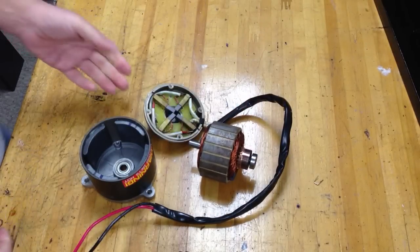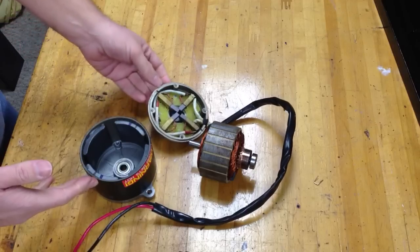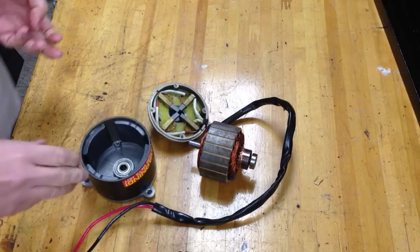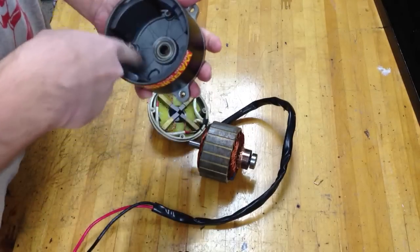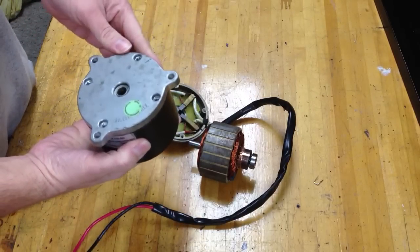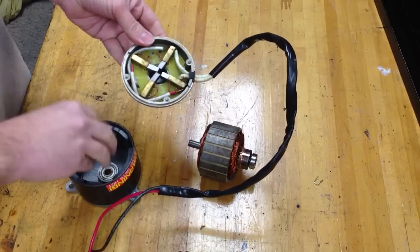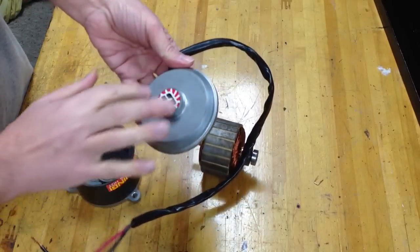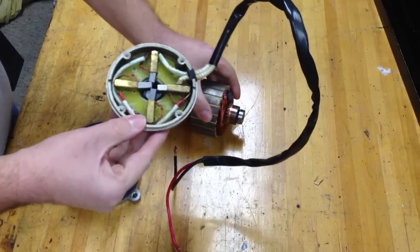I tore it apart because I wanted to check how it was set up inside. I was wondering if I was going to maybe drill holes through here for cooling, to move air through and maybe out through here. I'm not really sure if that's the direction I want to go.